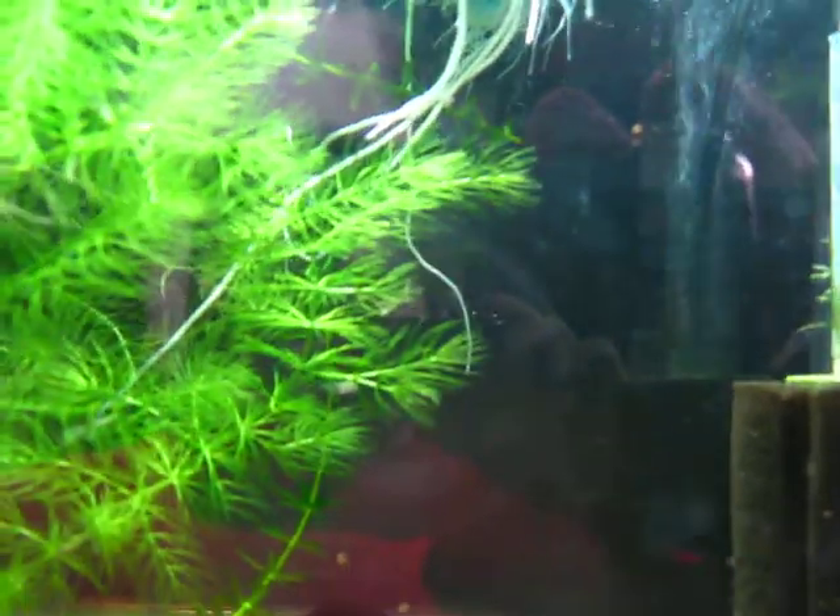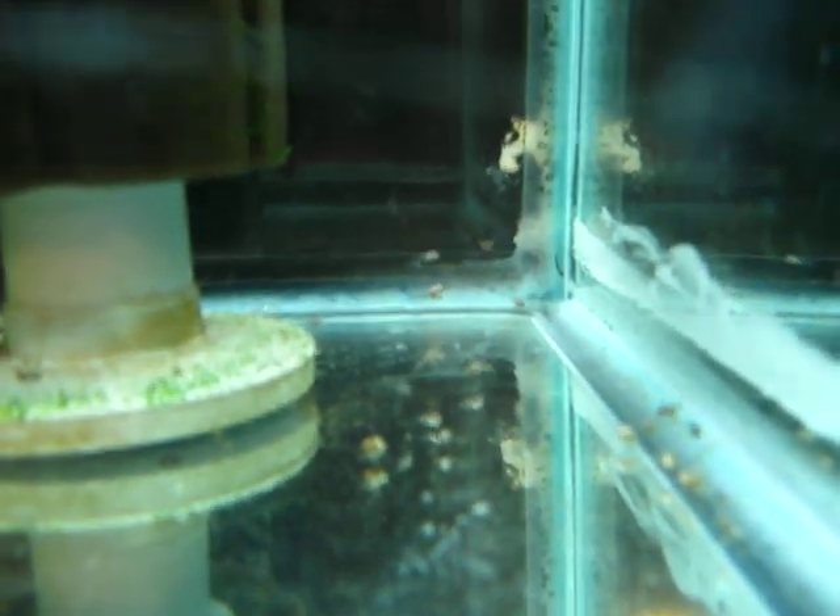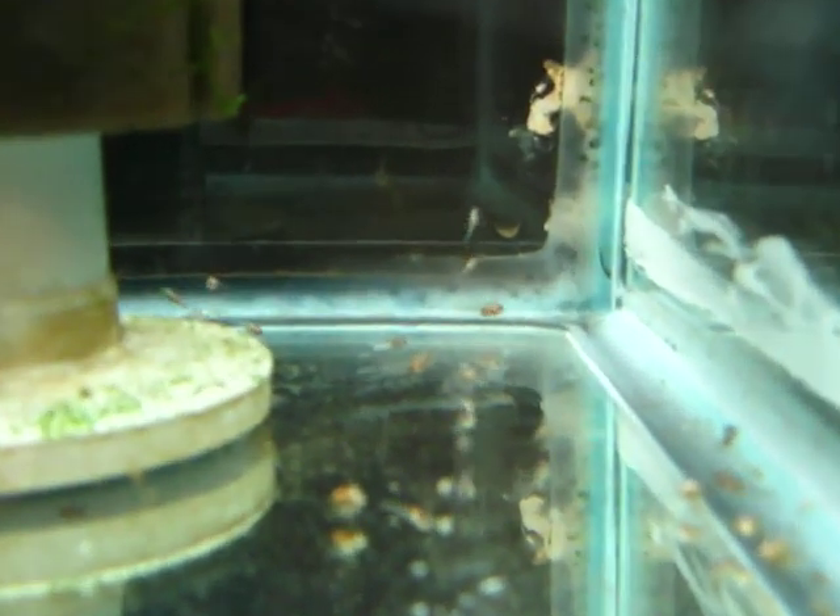Not that I need them — the place I sell to only takes so many at a time, so I don't know if having more Angelfish would be better. It's probably not in focus, but that's where they are. They are two weeks old as of last Friday.